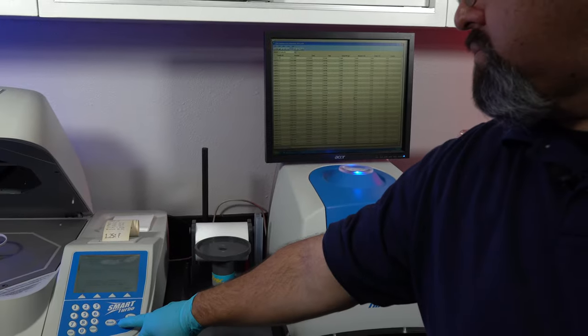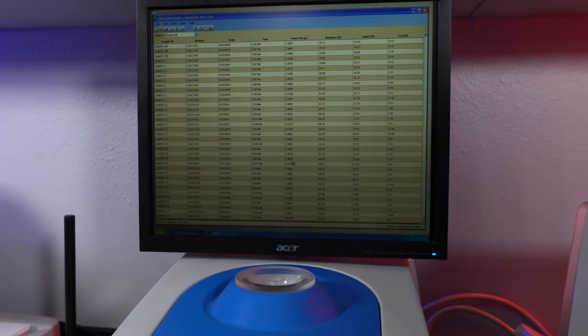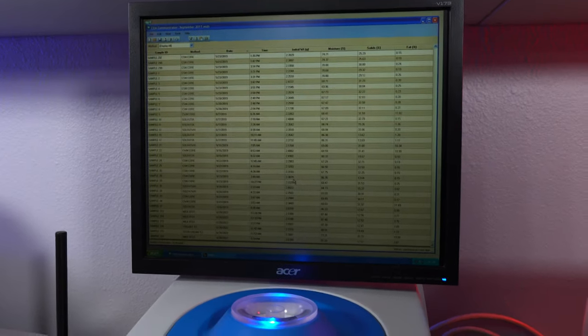Now take the tube and place it into the SmartTrack fat analysis station. Go back to the SmartTurbo and hit start to begin the fat analysis. This process will only take a few seconds. The test is now complete and you can continue with more samples.